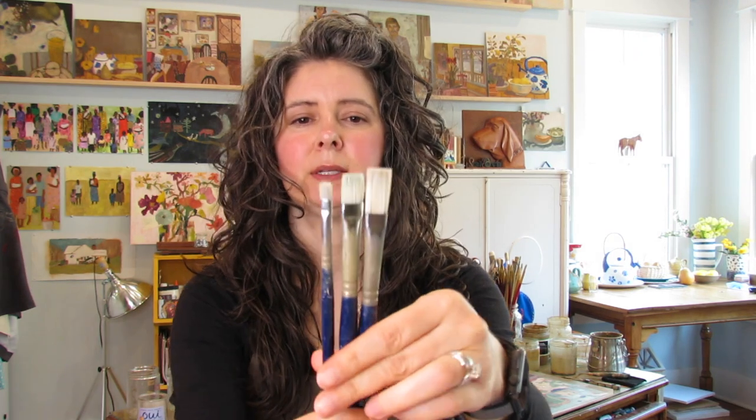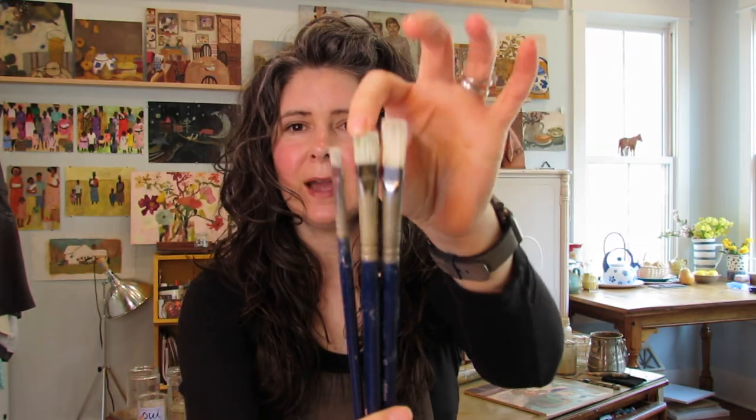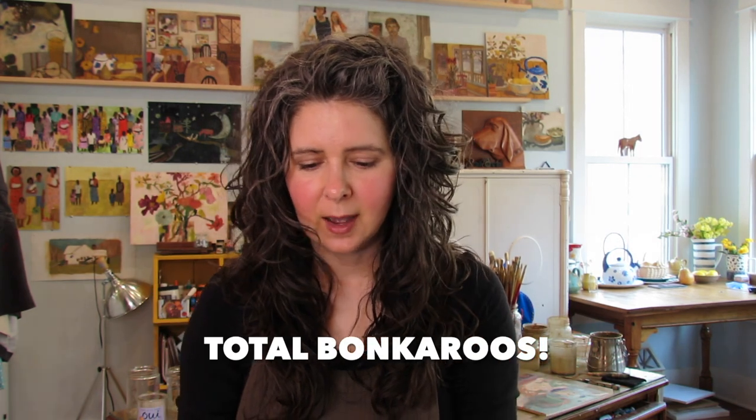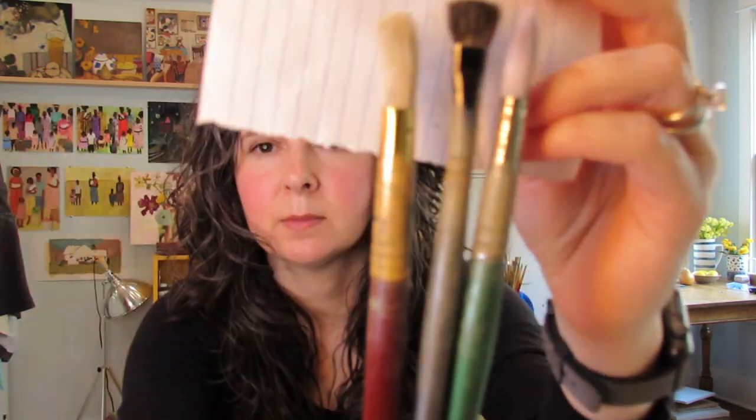Now here's maybe the brand I would recommend if I had to pick one, because it's kind of in the middle — not real smooth and not rough. I use these a lot at the very beginning of my painting process. It's Bristleton Bright by Silver. Here are three different sizes; they just have a nice bouncy feel with smoother synthetic hair. I would even use something this size for sketching — drawing my painting out.